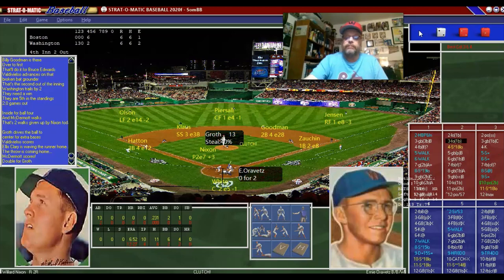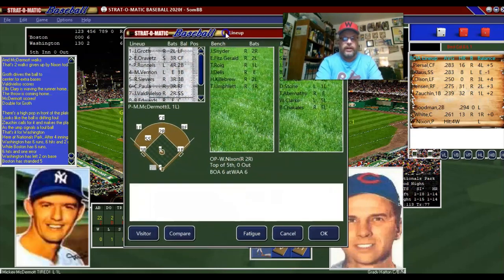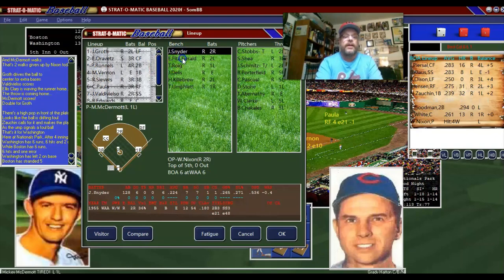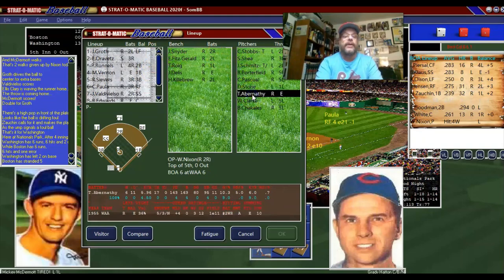Orovitz lines out. Now we're going to make a change — we'll do the old double switch. We're going to put Umflit in at center field and Abernathy in as the pitcher for Orovitz. Abernathy will be pitching, and how appropriate I just made the defensive switch — there's a fly ball to center. Billy Goodman is out, Sammy White hits a double, but Willard Nixon strikes out. Abernathy gets us out of that inning.